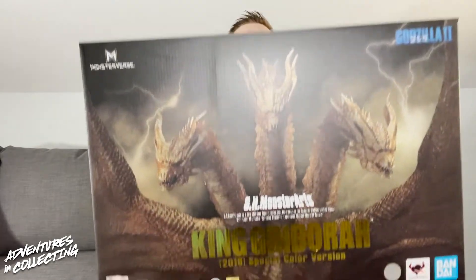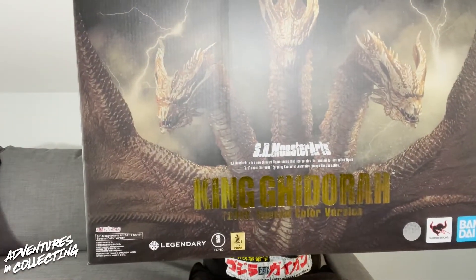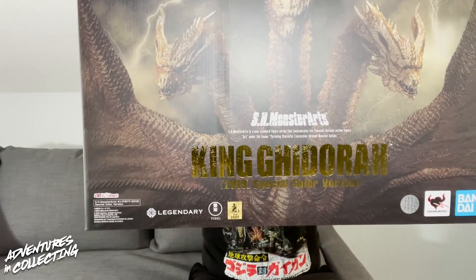Hello everybody and welcome back to the Adventures in Collecting YouTube channel, where we take a closer look at the toys we talk about on the show. Today I'm back on the couch because I have something that's a little too large for the normal setup. As you saw at the top, we got a special delivery from a certain three-headed monster via our friends at Bluefin Brands.